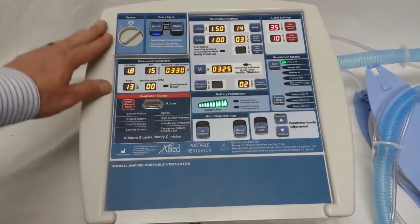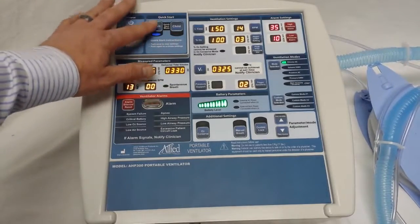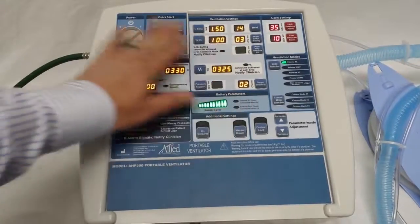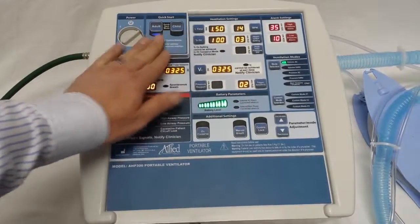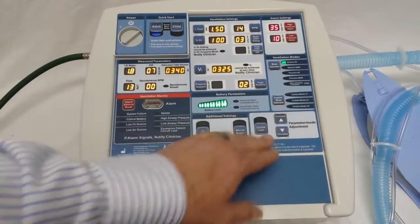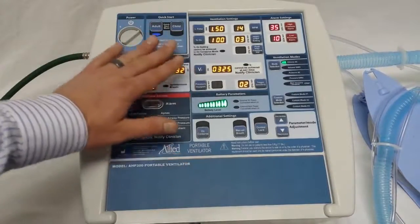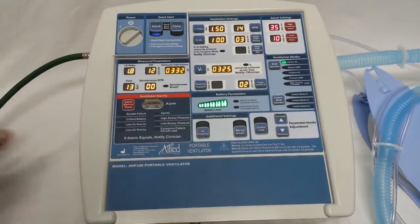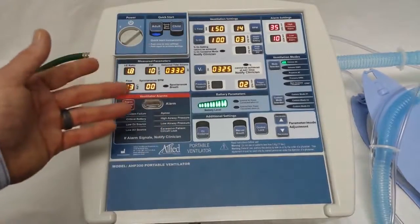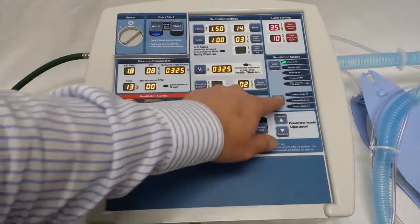So making changes to your saved quick start settings and custom modes is very easy. We've now covered how to overwrite the protocol in the adult and child quick start modes, so you can save the settings you'd like under those modes. I'd like to go now through how to alter your custom modes. If you've already come in and set this up, from the factory it's locked out, but once they've been saved once, it's very easy to go back and alter those protocols.